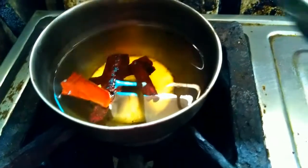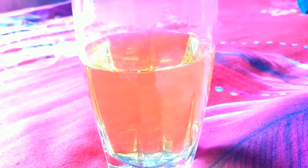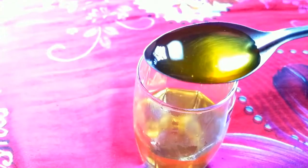This is the first time I put a glass of water in the middle of the water. I will add a little oil to the water. If you want to make a little more fat, you will be able to detoxify your body.